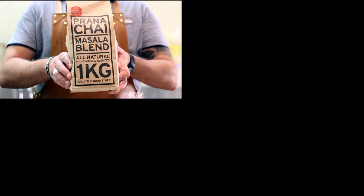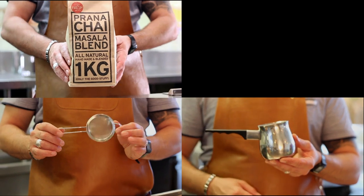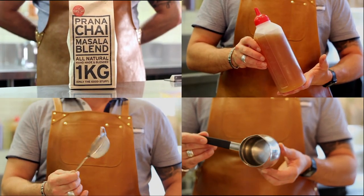Our prana chai masala blend, stainless steel Turkish teapot, a fine sieve strainer, and some extra honey for added sweetness.